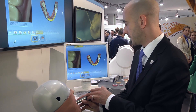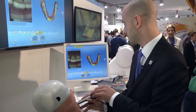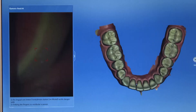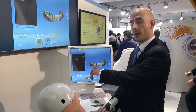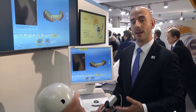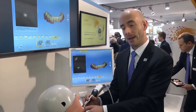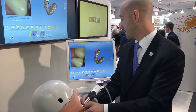We continue with the occlusal. With the scan of the arch finished, the software shows us where there's data missing by yellow highlights, and we can just drop right in and continue scanning data from those points.